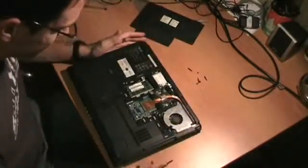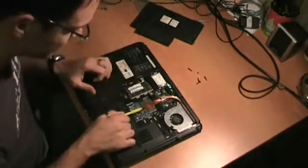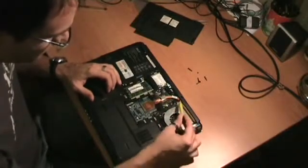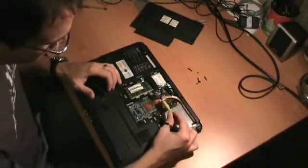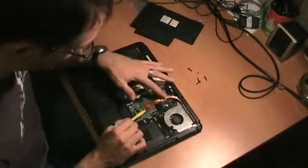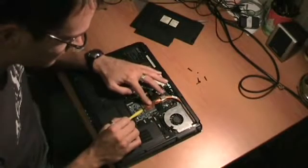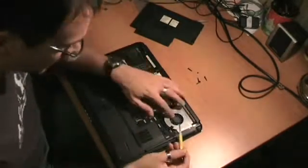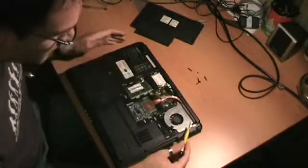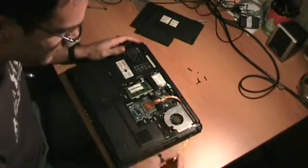Now you can see here we have the RAM, we have the CPU, and what you see here is a part of the heat pipe. You can see that it goes from the CPU to the VGA chip, and here you see the CPU fan, and behind it you will find the dissipator.